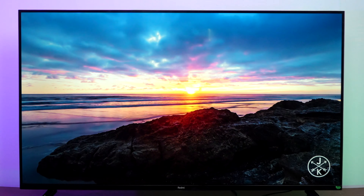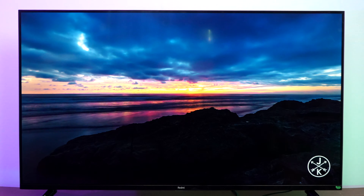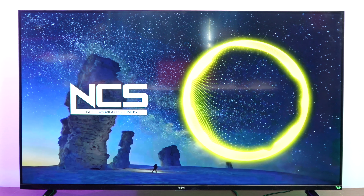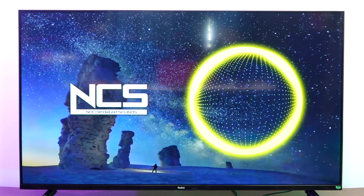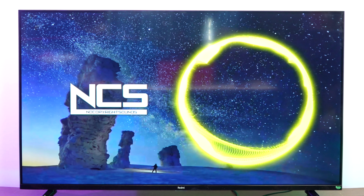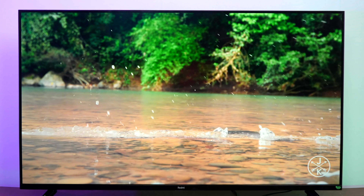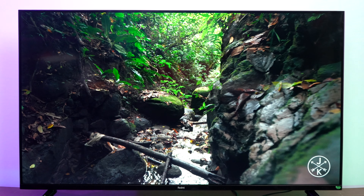Next, let's talk about the sound experience. This TV supports 24 watts of speakers with Dolby Audio support. The sound quality definitely looks good, especially for watching movies with great sound effects. The Dolby Audio and DTS HD sound makes it a pretty good experience with the dual 24-watt speakers.